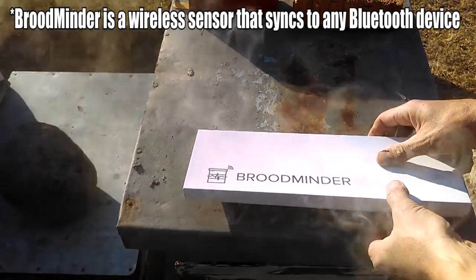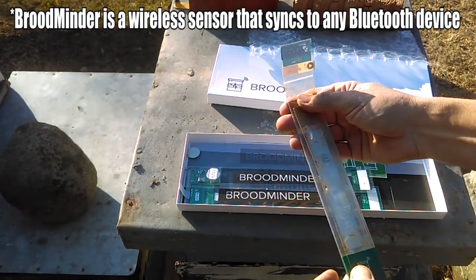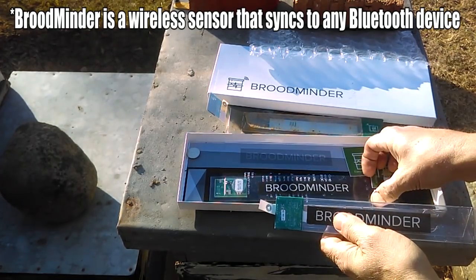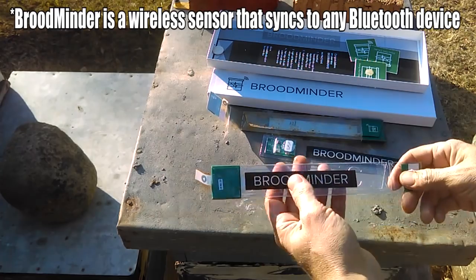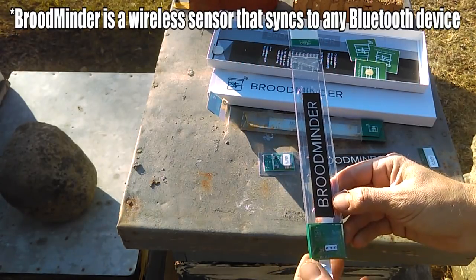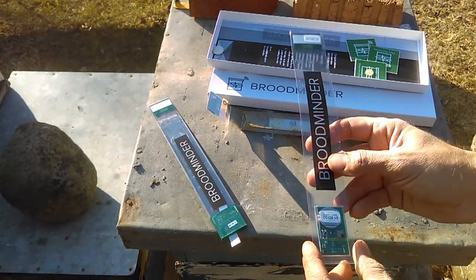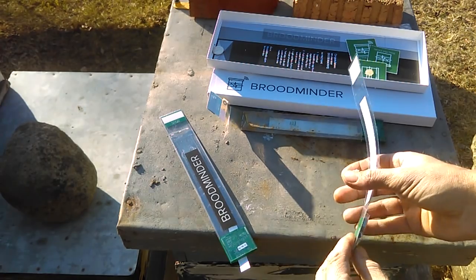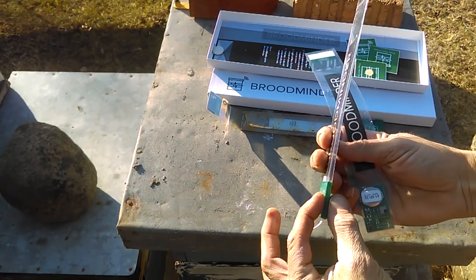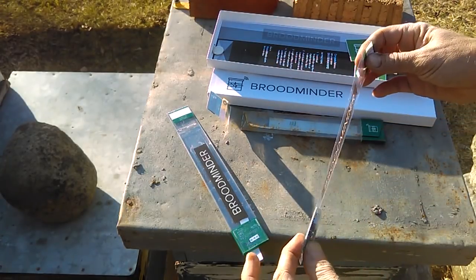So here are the new BroodMinders I just received. Here's the old one that went bad on me, and here are the new ones. There are two different sensors and I want to explain. This sensor here is the more expensive of the two at $60, and it monitors temperature and humidity. This sensor is $30 but it only does temperature. They're made a little differently — this one's thin like a bookmark, and this one has a little bit of girth towards the bottom, though it's still no thicker than a quarter inch so it works perfectly in bee space.